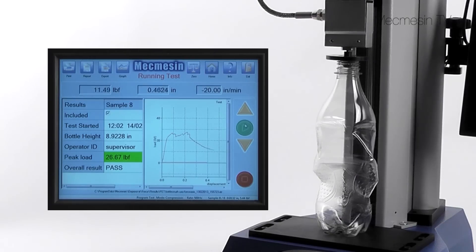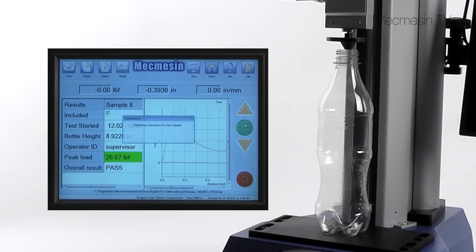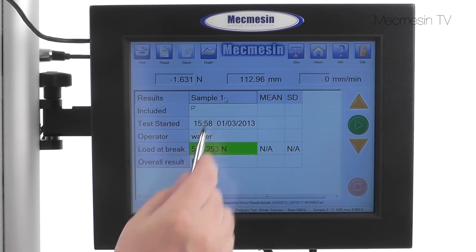Learn more about your product's performance by graphically presenting data on the screen. Results can be displayed with unambiguous colour coded pass or fail indicators.